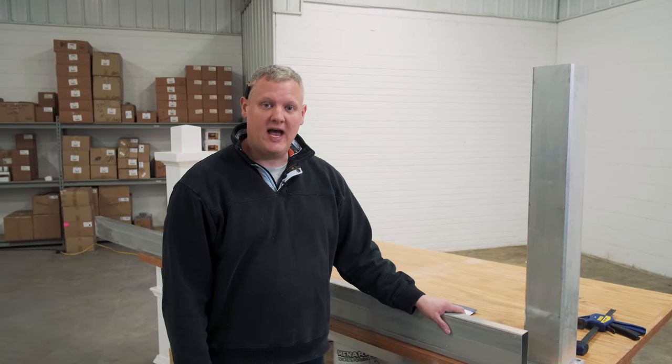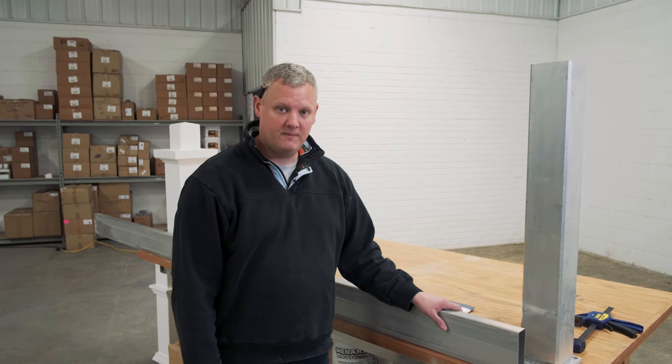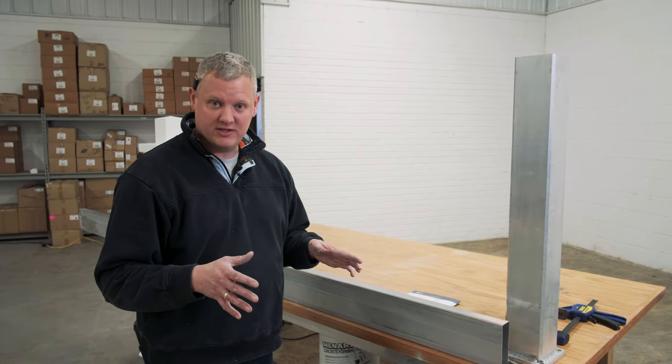In this step we're going to determine the height of our beam and cut the post mounts at the proper spot. In this case with our little miniature pergola here, we want the top of our beam at 30 inches from the ground.